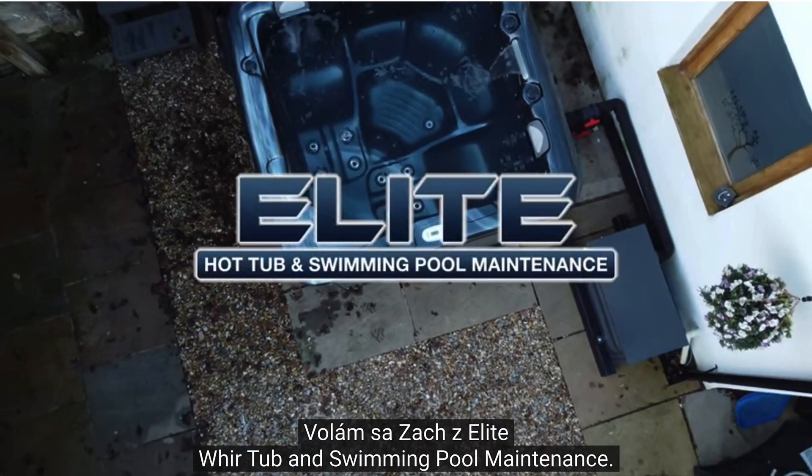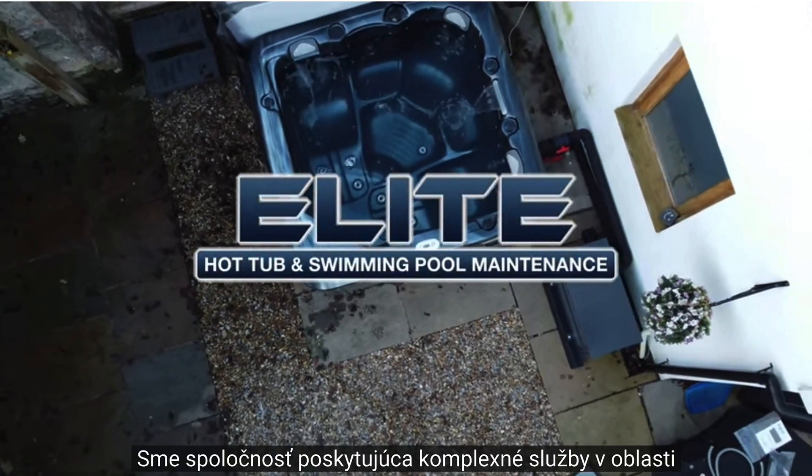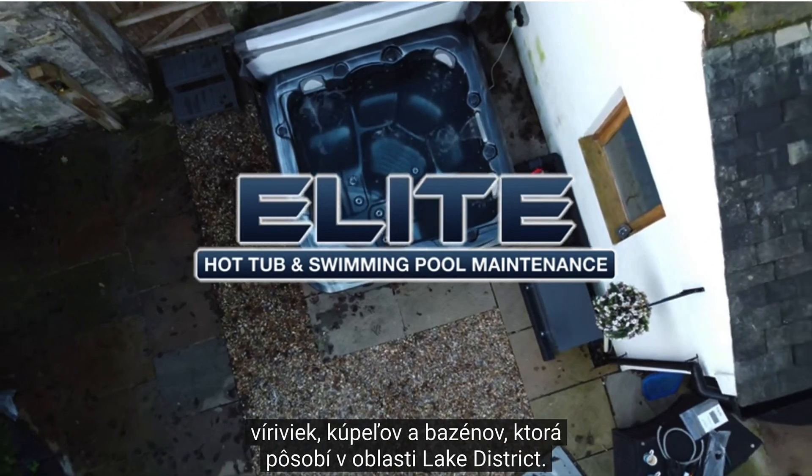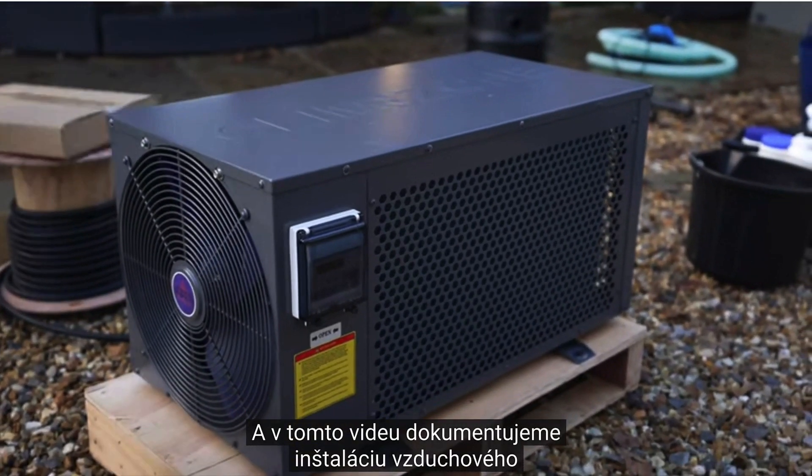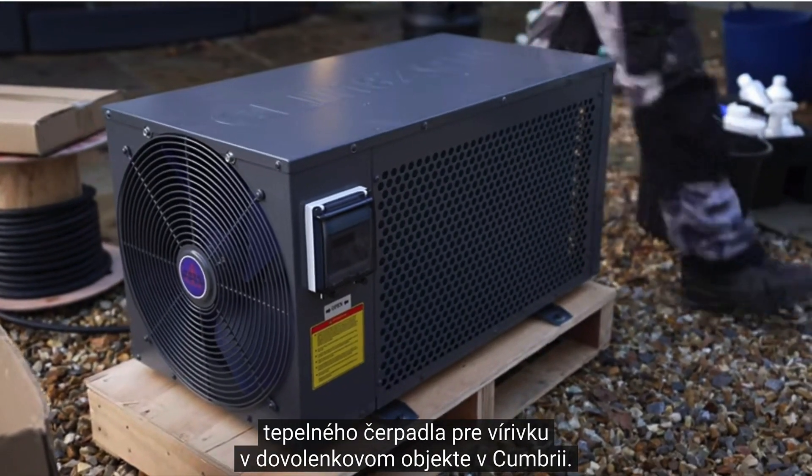Hello, my name is Zach from Elite Hot Tub and Swimming Pool Maintenance. We're a full-service hot tub, spa, and swimming pool company operating in the Lake District, and in this video we're documenting the install of an air source heat pump for a hot tub at a holiday property in Cumbria.